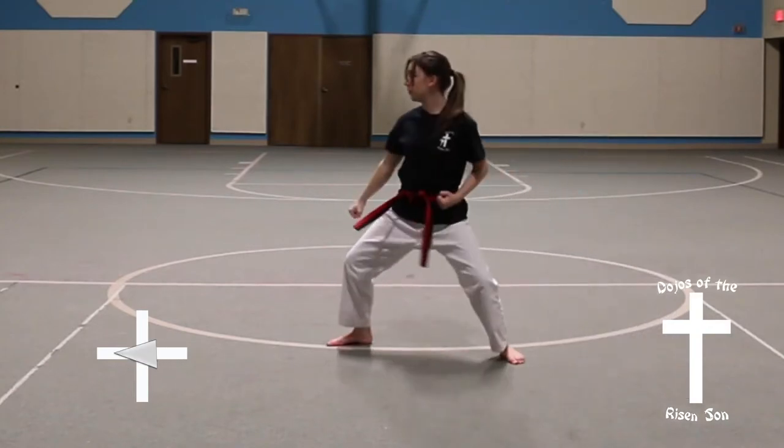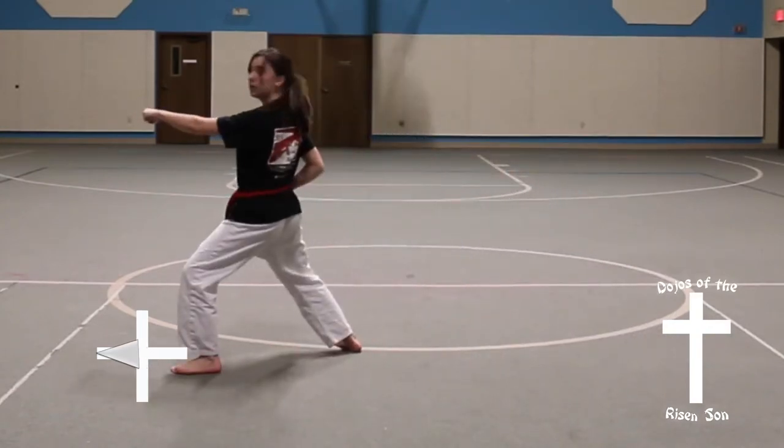Look to your right, full turn to the right, front stance, down block. Step, front stance, middle front punch.